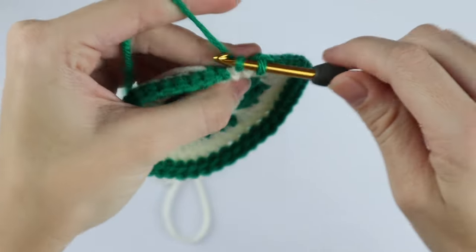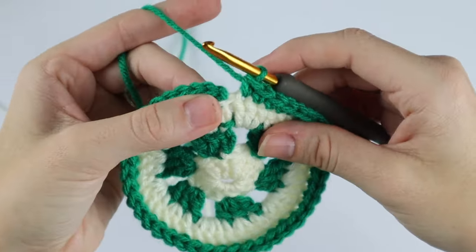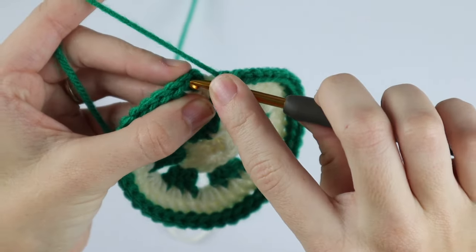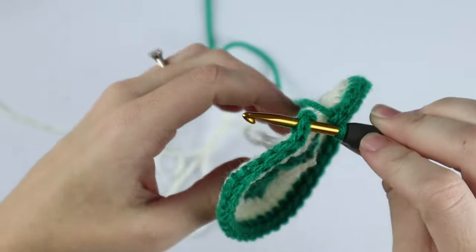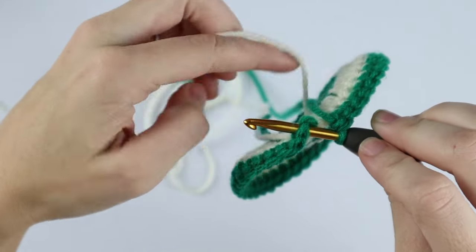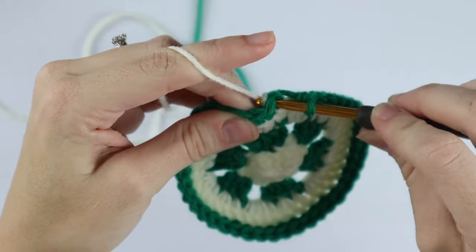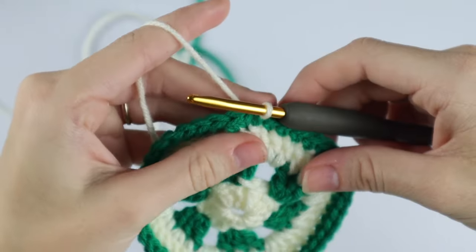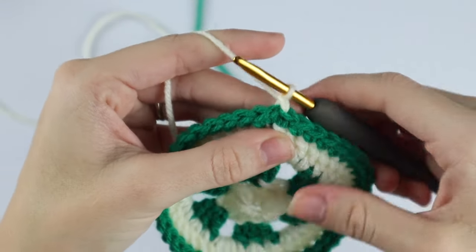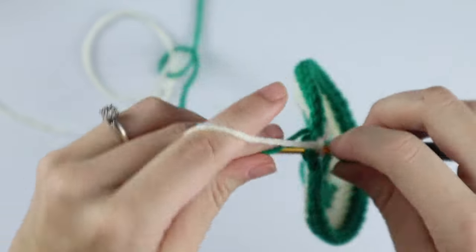At the end of this round you should have 42 single crochet. Now we're going to change yarn color one more time. Insert your hook into that first single crochet of the round, drop your green, and pick up your white yarn. Pull it through that first stitch and through the loop on your hook. For round five, chain one and single crochet into that first stitch.